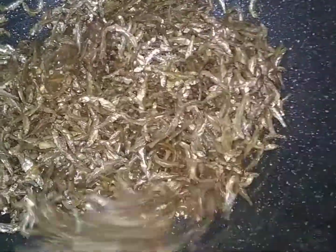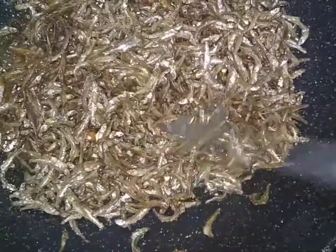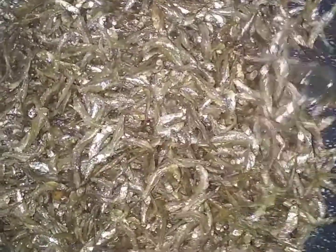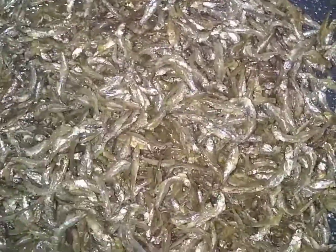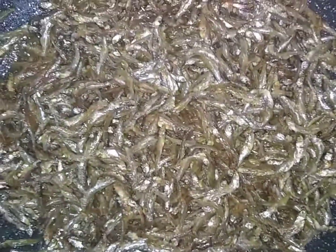After that, heat some oil in your pan. It's good to use a big pan because it needs this. Heat your oil in the pan and then put your omena to cook in the oil for around 10 minutes. Keep on turning until you get them dry and you'll get very, very good results.